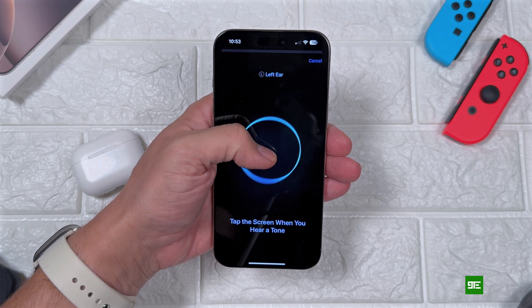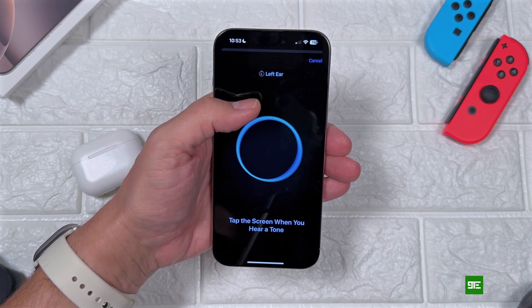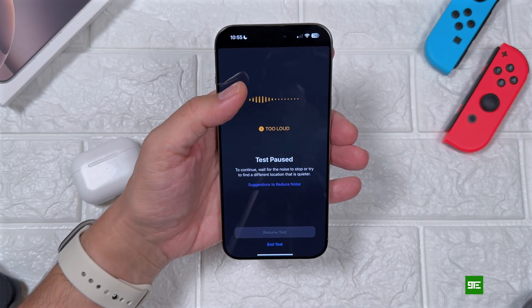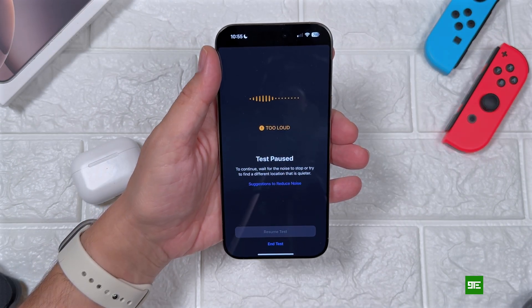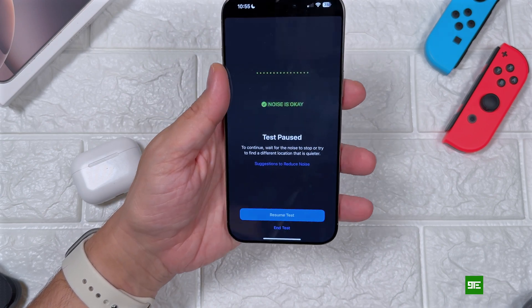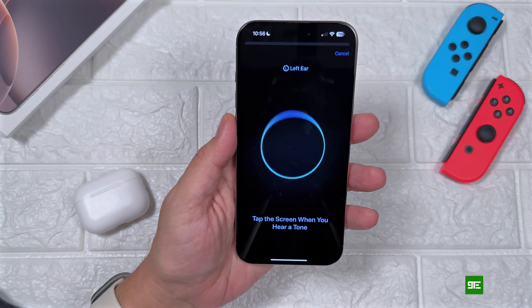So each time that I hear a noise I'm tapping on the screen — this measures my hearing. This works in a similar way as a third-party hearing test. If there's too much noise during the test, you will see an indication on your iPhone, and when things go back to normal you will see that noise is okay.